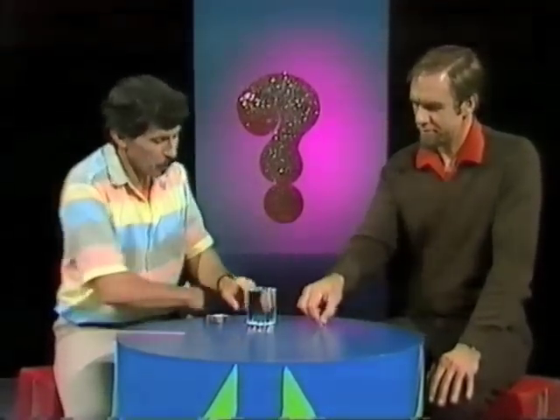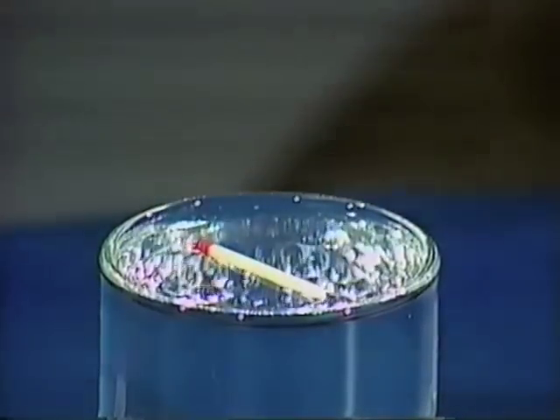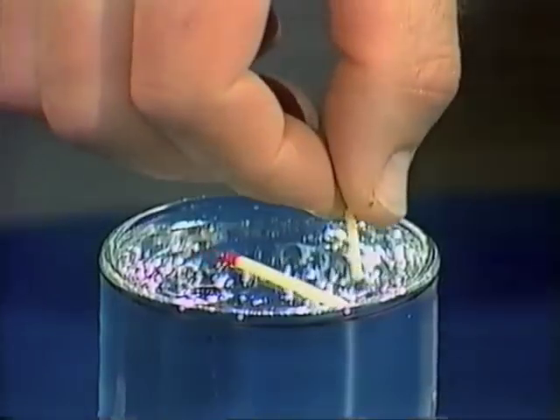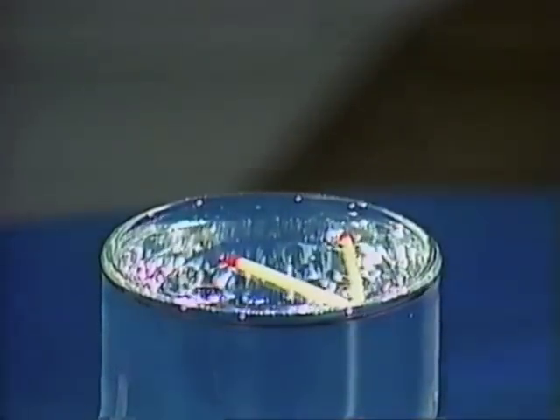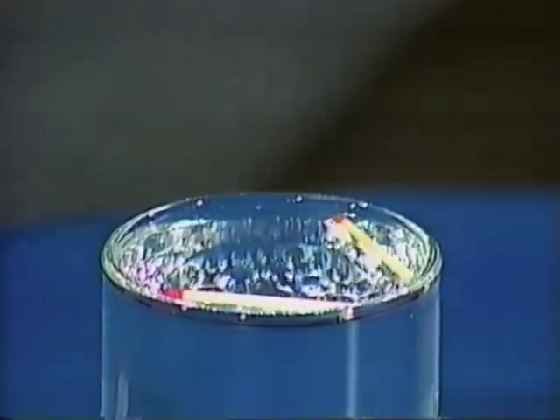I'm about to launch a matchstick in an ocean of tap water. Could you help me? Sure, two of them actually. See if we can make them into a V formation. There's one. Let me nudge that around and put mine there. That's wonderful. Now, watch carefully that V as I take an ordinary plastic drinking straw and touch it between the two matchsticks. Look at that. Isn't it amazing? They spring apart as if by magic.